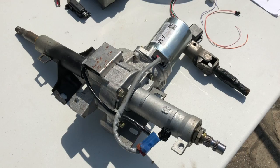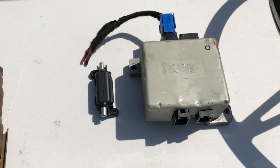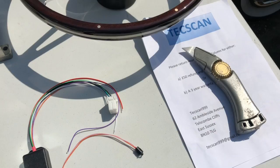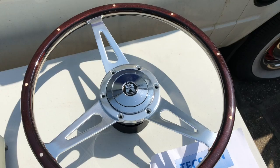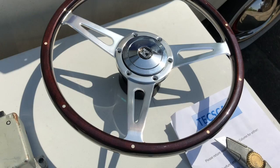Electric power steering comes with all the bits of wiring and modules that you need to make it work, plus some pretty decent instructions. We're also going to take advantage of fitting power steering to change the steering wheel for something a lot more attractive. I'll leave a link in the description — it's not so easy to get a hub for the T25 but I'll leave the link below for you.